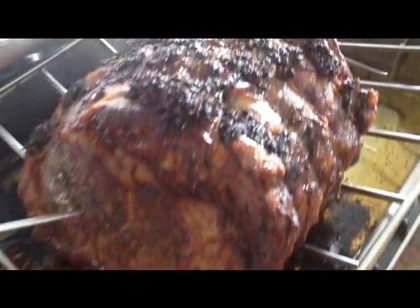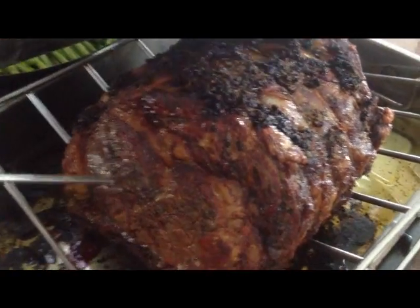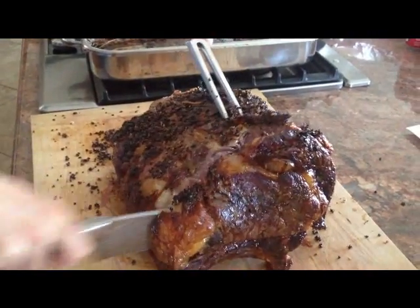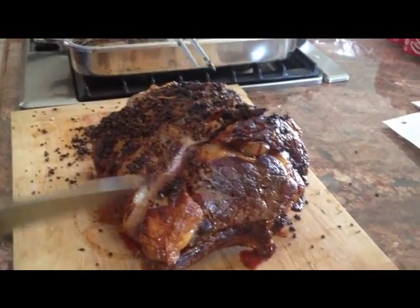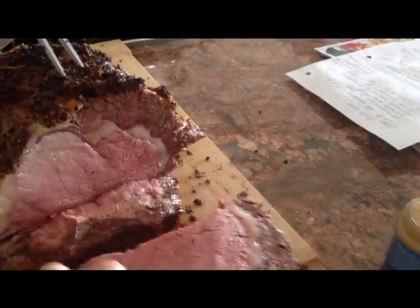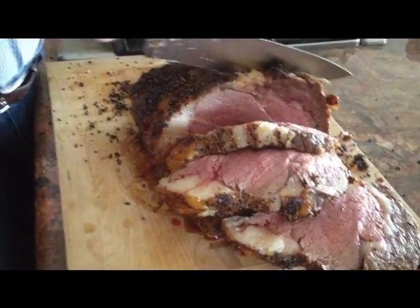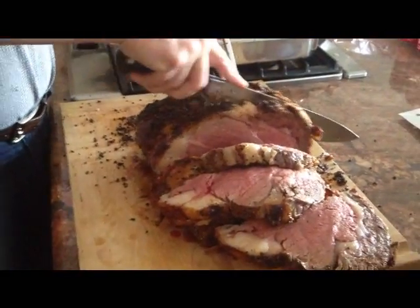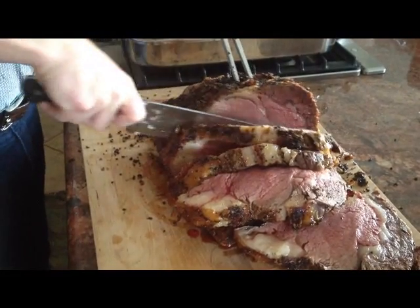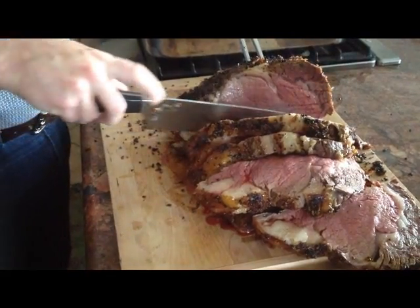I've had it resting for 15-20 minutes, and Ken's getting ready to carve this bad boy up. Perfect — that's a good-looking prime rib. 30 minutes at 450 for a 9-pound roast, cut it back to 325 for 1 hour and 45 minutes, take it out, and let it rest for 15 minutes tented with foil. Perfect.